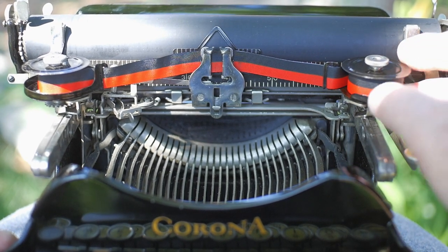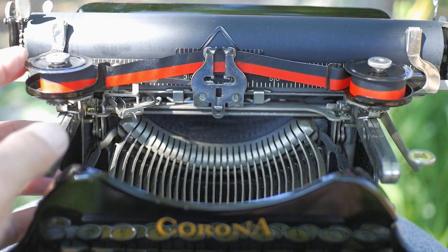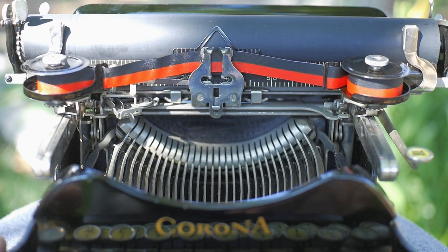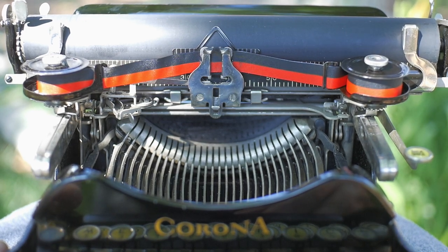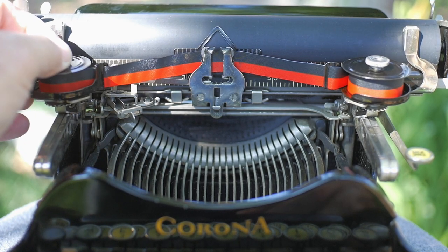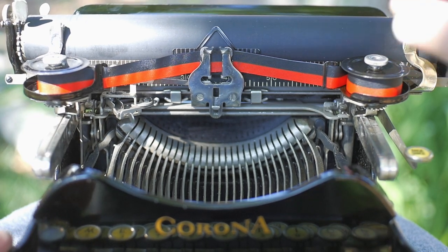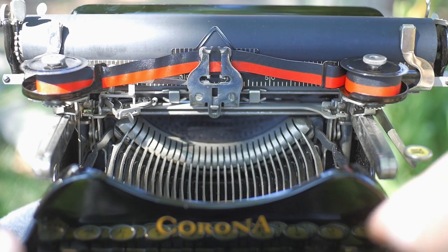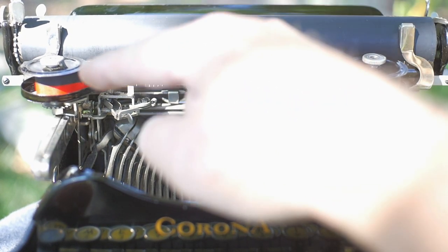These Corona 3s use smaller than normal size spools, and they have an unusual winding pattern. The spool on the left unwinds from the front of the spool, whereas the spool on the right winds toward the rear of the spool. There is also no automatic ribbon reverse. Ribbon reversing is achieved by tightening the nut on the side you want to be the take-up spool and loosening the nut on the side you want to be the supply side spool. So when you get to the end of the ribbon, you have to reverse the order of those.